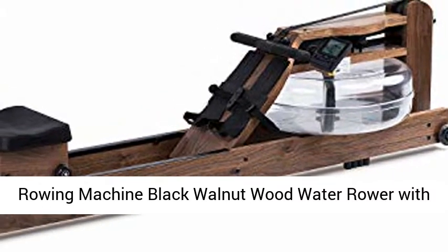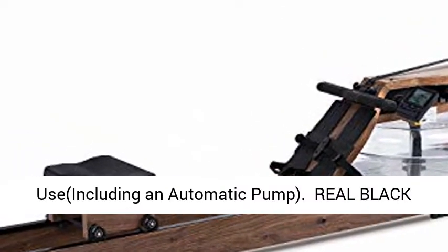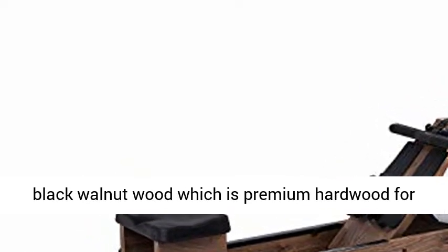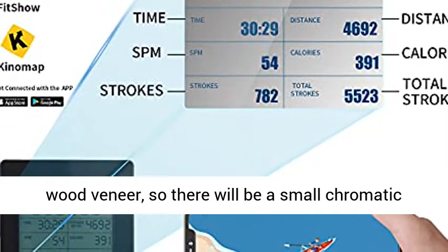Rowing Machine Black Walnut Wood Water Rower with Bluetooth Monitor for Home Gyms Indoor Training, including an automatic pump. The rowing machine is made of real black walnut wood, which is premium hardwood for wonderful durability and dimensional stability. Not wood veneer, so there will be a small chromatic aberration.